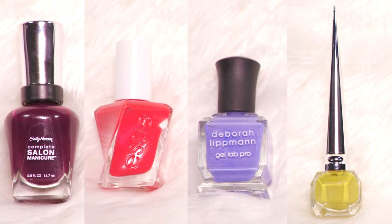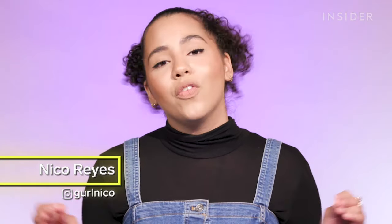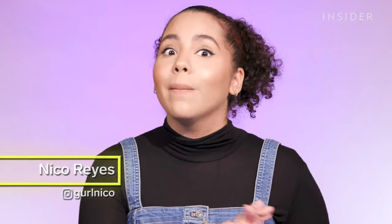Today we're going to be trying out four long-wearing nail polishes. I am well aware that a lot of factors contribute to the wear of your nail polish, but all the ones I'm going to be trying out promise a long-wearing, chip-resistant manicure without the use of a top or base coat.